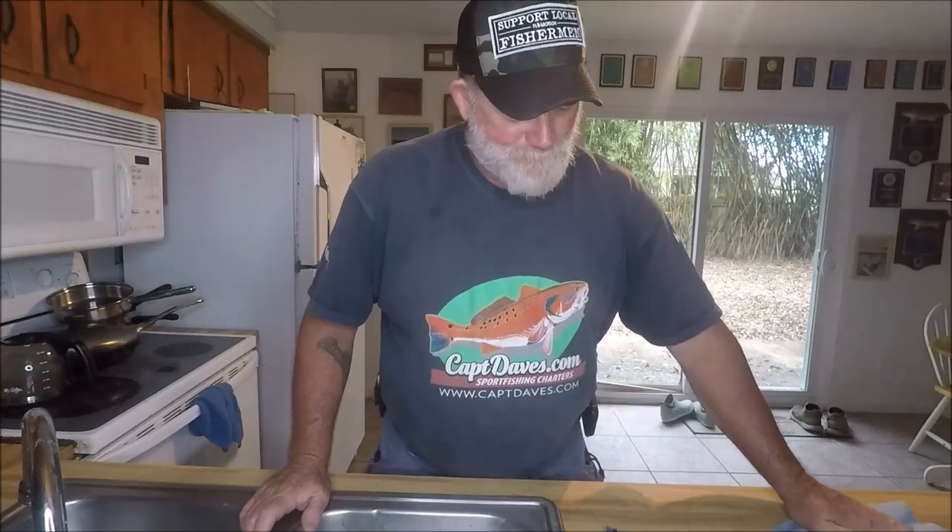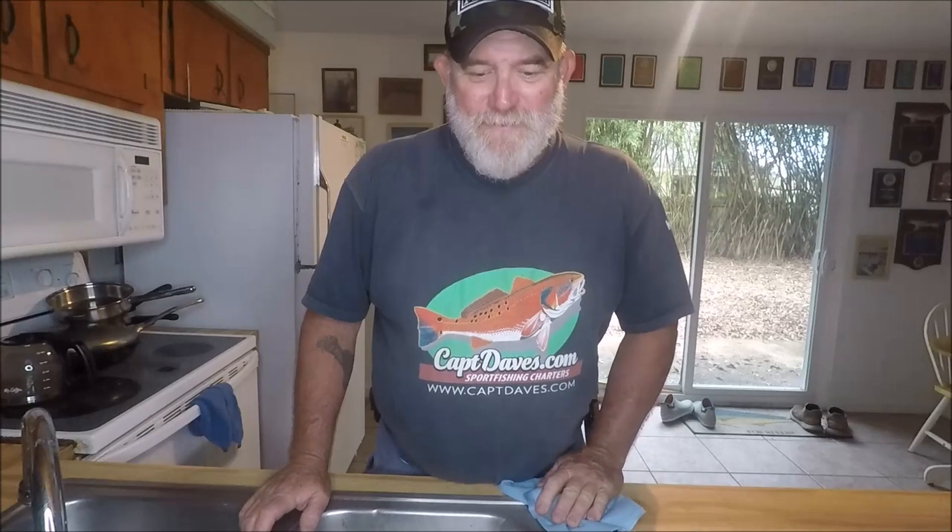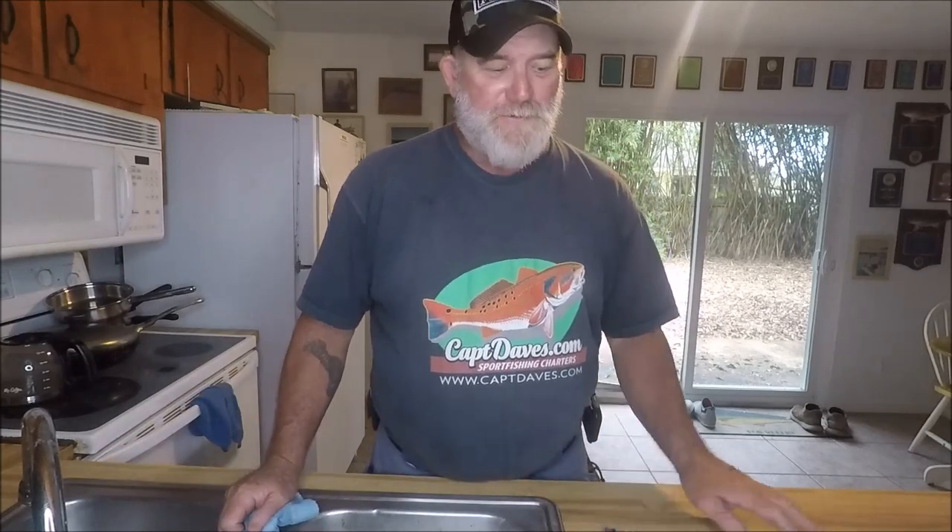Well, hello YouTube. Welcome to the Jetty Wolf Kitchen. I'm doing it in here because I got a habit of doing it in the double sinks here. What I'm going to show you is: good bait ain't cheap, and cheap bait ain't no good.